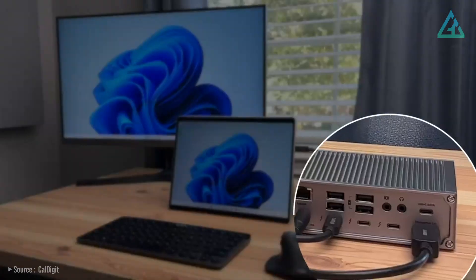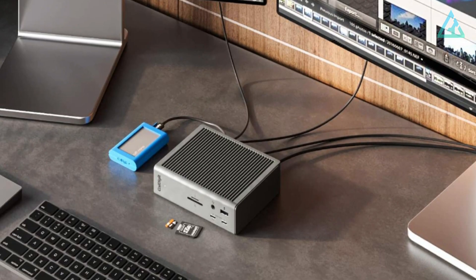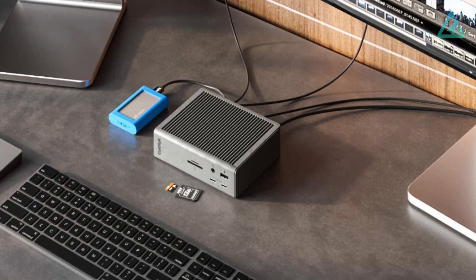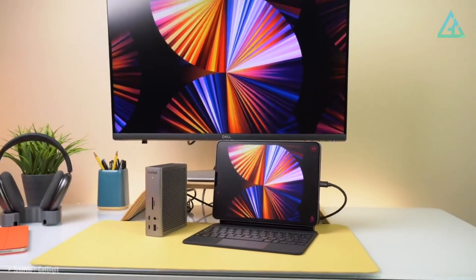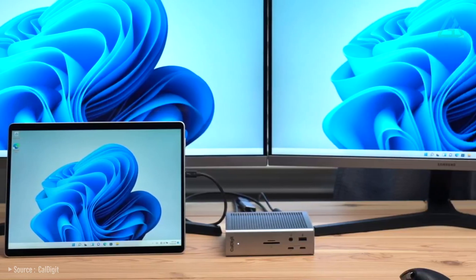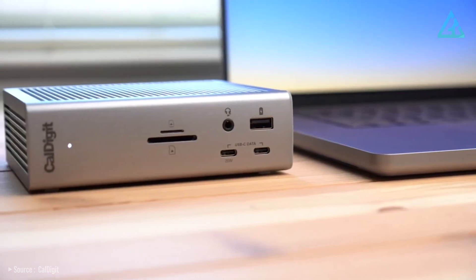In short, you won't be left wanting for more wired connectivity options with this dock. It can deliver 98 watts of power and drive a single 8K or 6K display or a pair of 6K displays. Data transfer speeds are fast, the dock is neutral enough to look great in any setup, and the price is right at $360 US. If you're looking for a solid dock with a plethora of port options, then the CalDigit TS4 is a solid choice.